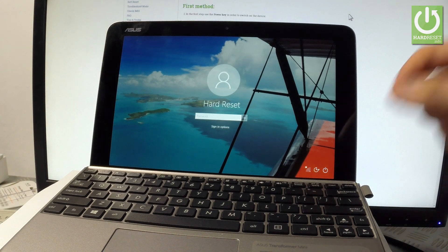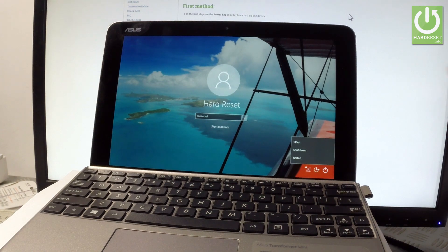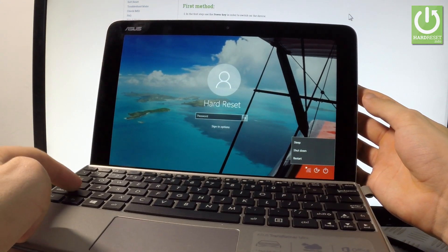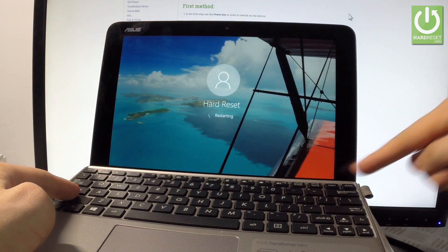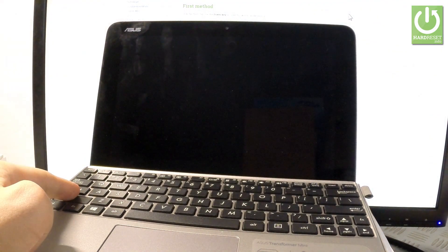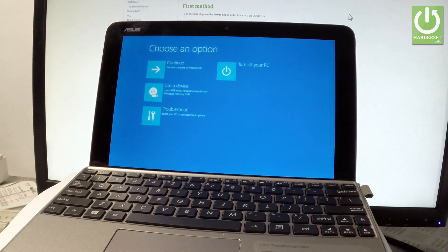At the very beginning, let's use power options right here. Start holding the left Shift key on your keyboard and press Restart. Tap 'Restart anyway.' Remember to keep holding left Shift. You can release Shift as soon as the blue menu pops up on the screen.